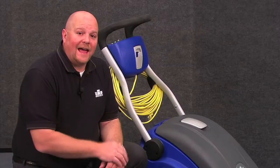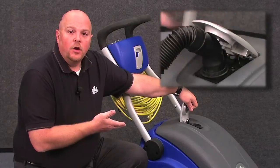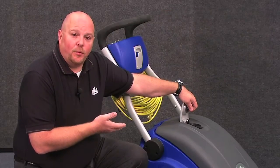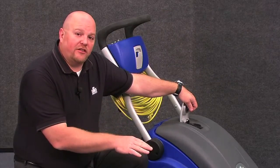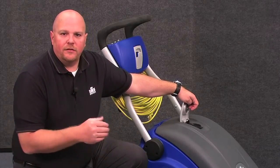If you choose to add that option, you'll plug the wand and the hose in right here. When you lift this accessory port up, it automatically shuts the brushes off but leaves the vacuum on so that you can utilize the wand and the hose.